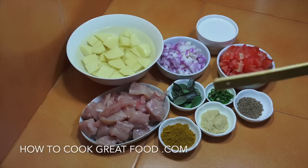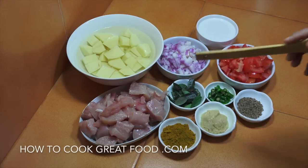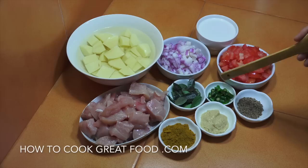One tablespoon of garlic ginger paste, one tablespoon of curry powder — which is unusual for me, I usually use separate ones, but I've made some beautiful curry powder and I'll leave a link for that. Curry leaves — if you can get fresh ones, amazing; if not, dried ones work similarly. And we've got some fresh chili.